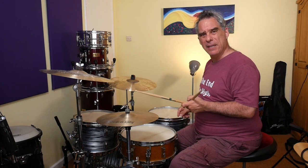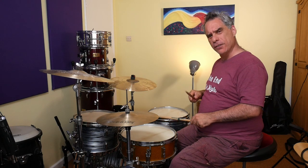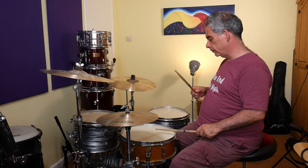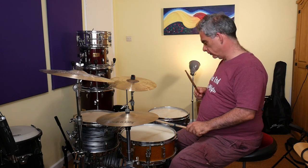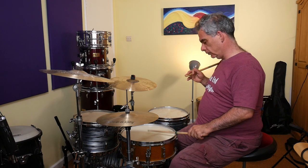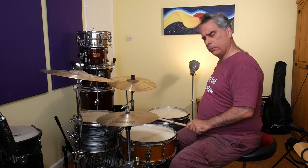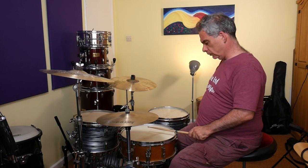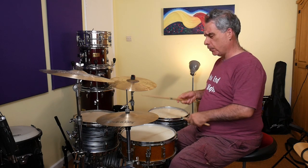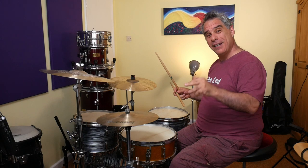I keep messing it up! Right, left, left, right, left, left, right, left. Is that right? Yes. This is why you have to say it aloud to yourself — right, left, left, right, left, left, right, left. You start to hear the bass drum a little bit more melodically, which can make it easier to keep track of the groove. Let's put the hi-hat in there and see if I can get this right: right, left, left, right, left, left, right, left.